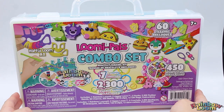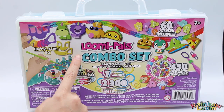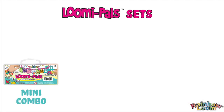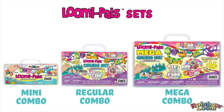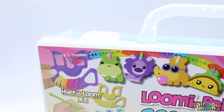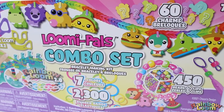Hey guys, welcome back! Today I'm going to do an unboxing of the Lumipels combo set. Before I get into the unboxing, I just want to let you guys know that we released three different Lumipel combo sets and the one I'm doing today is the middle combo set. If you want to check out our mega or mini combo sets, I'll link those videos down below.